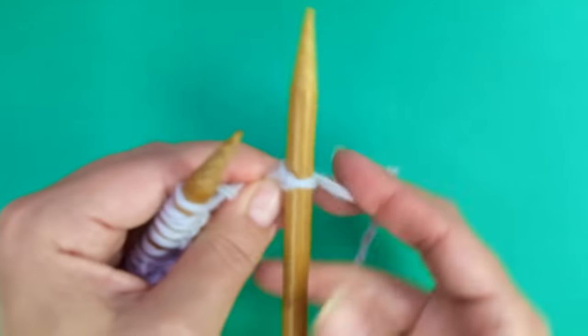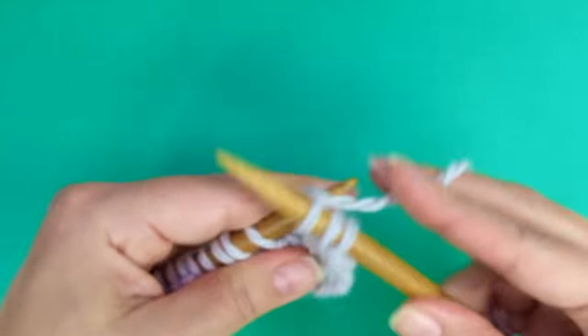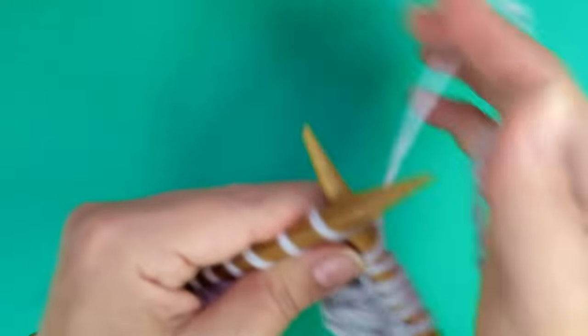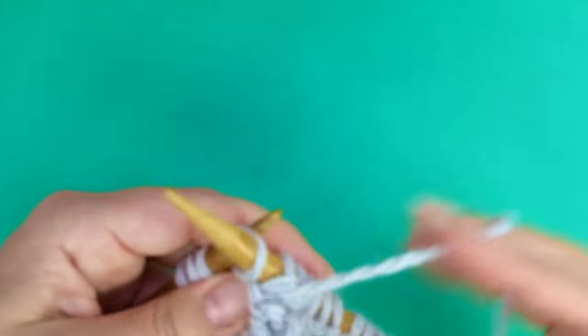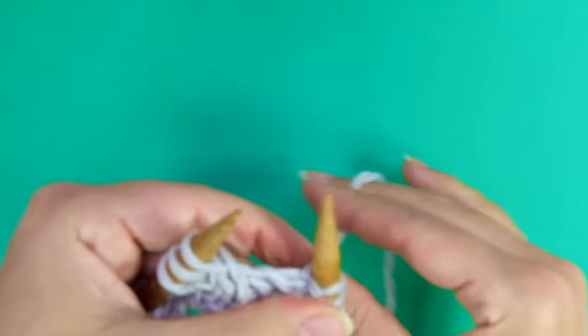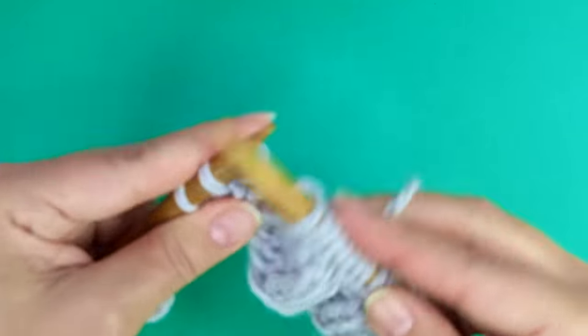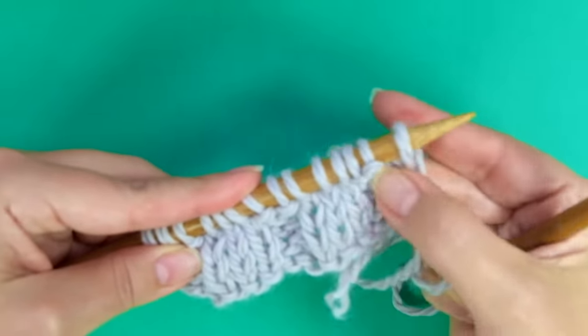Row 4: the repeat is purl 3, knit 2, purl 3. Keep repeating until there are three stitches left, ending with purl 2, purl 1 for the edge stitch. So we have a normal 2 by 3 rib pattern for these setup rows.